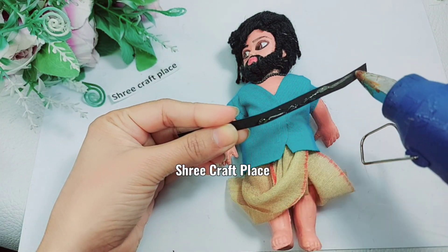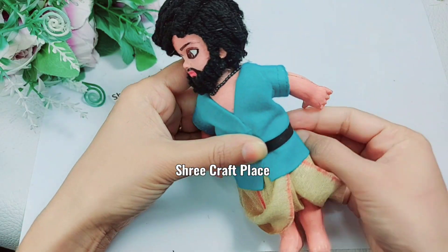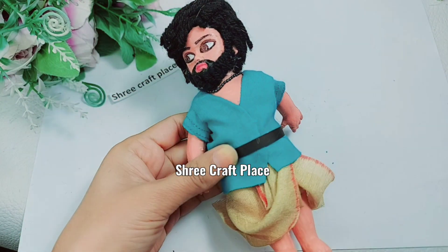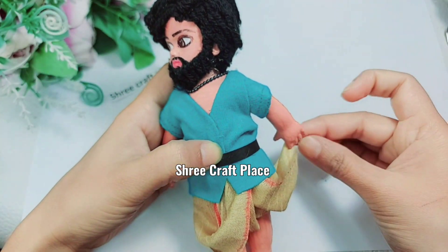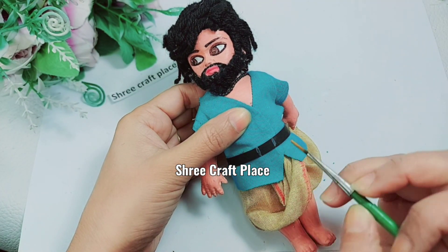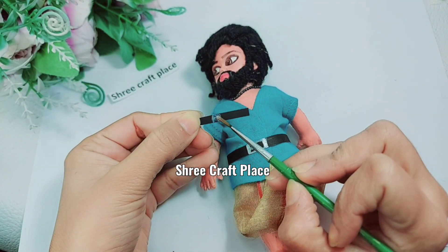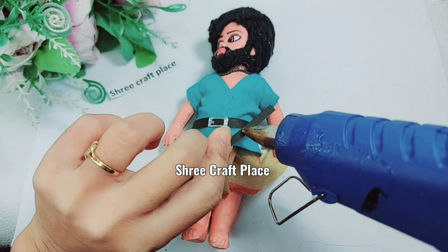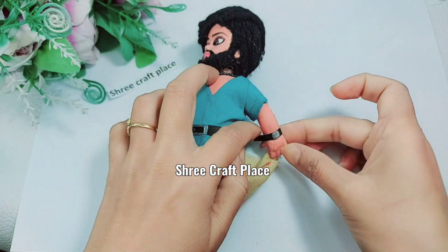We have used a belt made from paper — you can also use a foam sheet or black color. We will set it on the back side and also on the sides to complete the look.